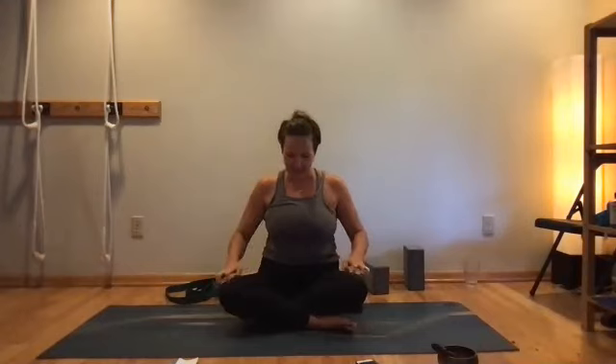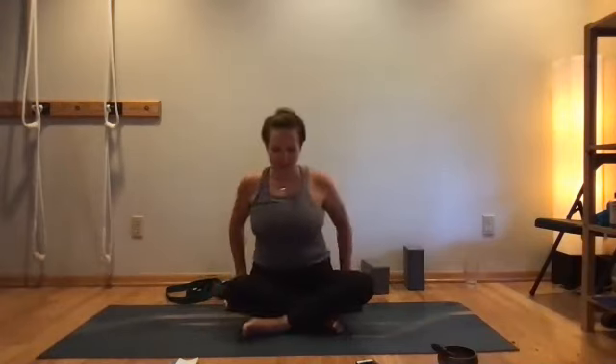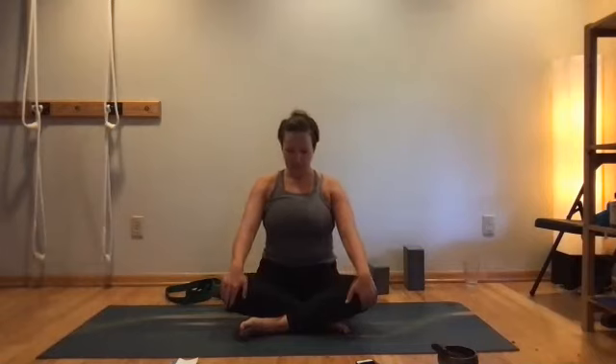Welcome to July. We're going to have a standing practice today with a focus on making poses that we hold in stillness still feel alive and vibrant rather than stagnant. A lot of this work will be addressing the movement of flesh as we hold our bones and our anatomy in a static position. We'll be using a strap to help keep the flesh intelligently moving to support the alignment, so make sure you have that.